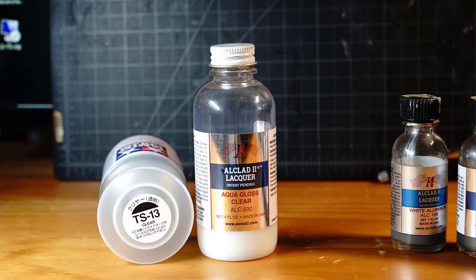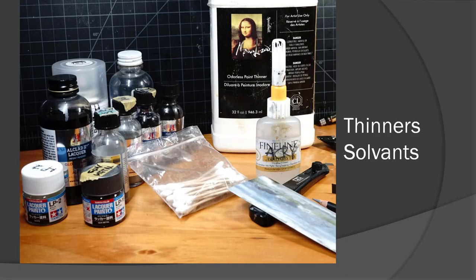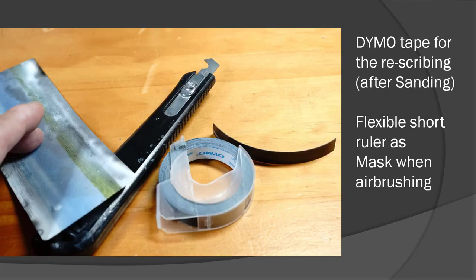For the protection coat, I prefer to use aqua gloss — it's very effective for all kinds of applications. Among my personal favorites: from the left side, there is a flexible short ruler I use as a mask for airbrushing, because for each panel I wouldn't want to use masking tape. On the right-hand side, that is the diamond tape — I cut it into small pieces and use it for rescribing. Whenever I put paste and then sand an area, that area will have to be rescribed, so the diamond tape is very instrumental for detail handling.